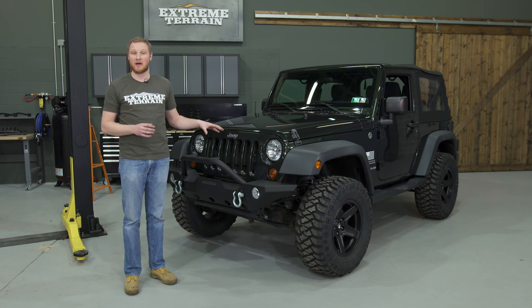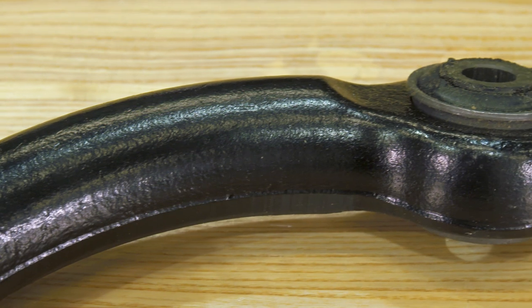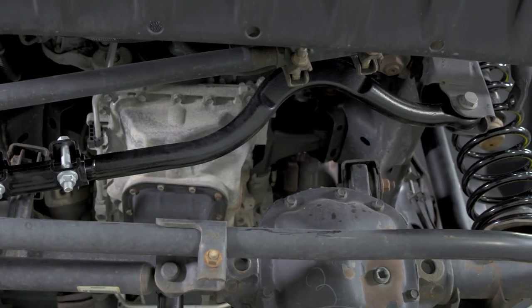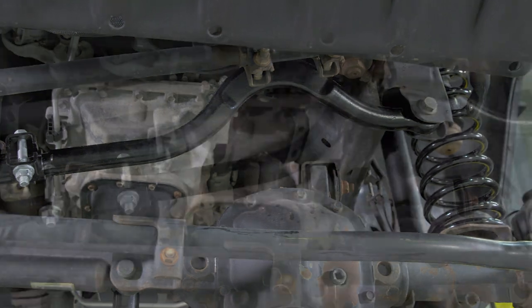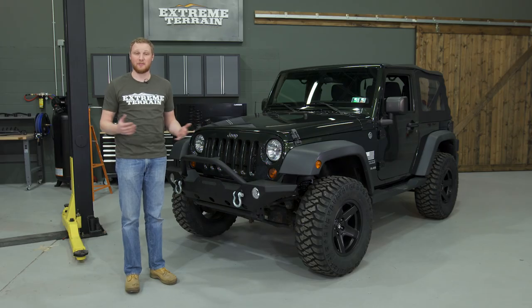It has a black powder-coated finish that's going to hold up really well, factory-style rubber bushings on both sides that aren't going to wear out, and a similar bend to the factory track bar so it's going to clear the front differential all the way through the suspension travel.